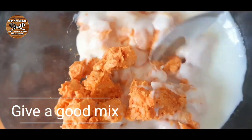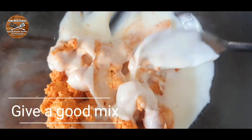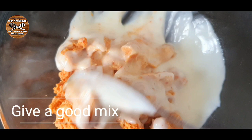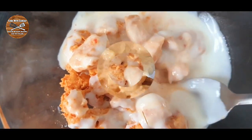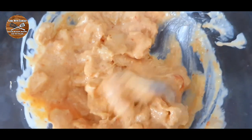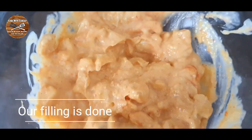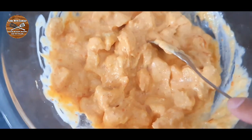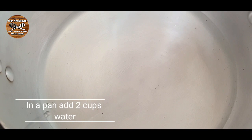For this filling, if you like you can also add some corn. I didn't want corn in mine, but if you add cream-style corn it will be even more delicious. Give everything a good mix and our filling is done. Let the filling cool down.